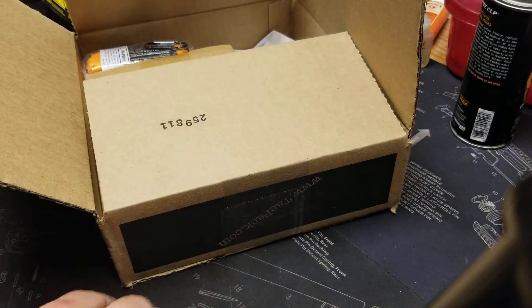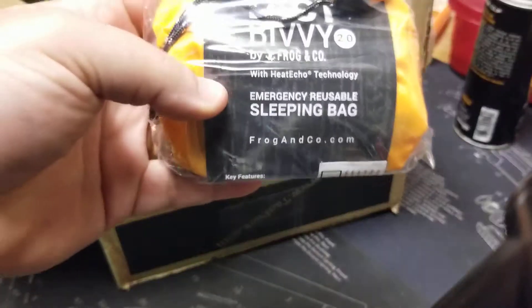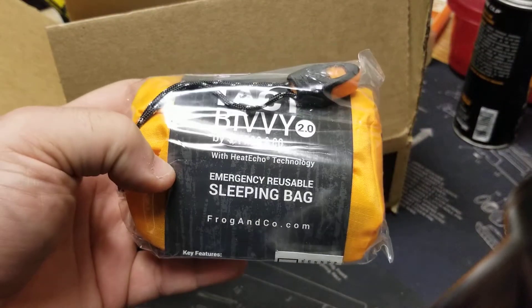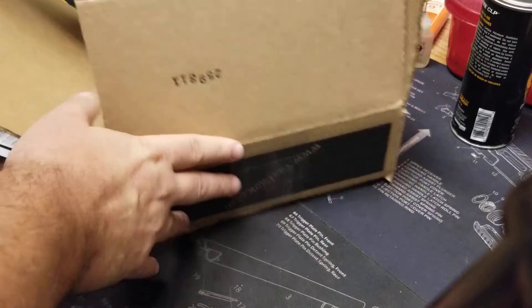Tactical bivy — nice emergency reusable sleeper bag. It's nice and small. That'll find its way in the back of the truck.